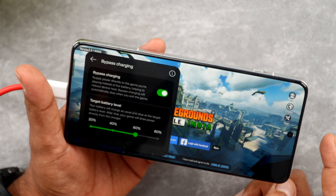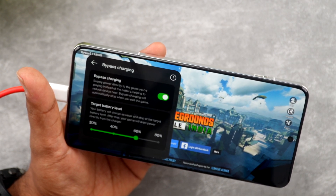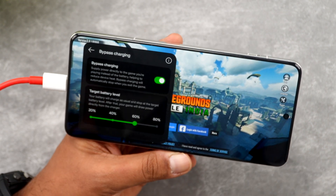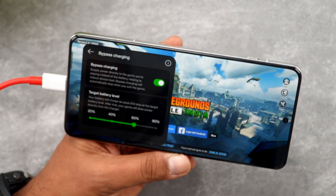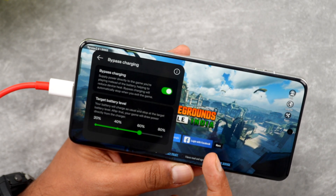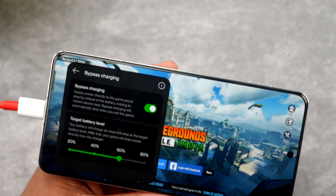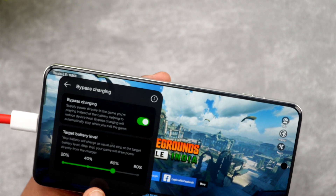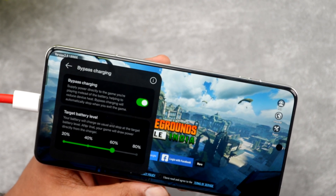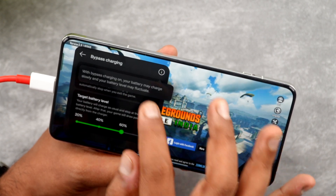You can see the message: 'Bypass charging — supply power directly to the game you are playing instead of the battery, helping you reduce device heat. Bypass charging will automatically stop when you exit the game.' There is also a target battery level setting — your battery will charge as usual and stop at the target battery level, after which the game will draw power directly from the charger. Right now it's set to 60% — above 60% it goes into bypass charging mode; if it falls below 60%, it will charge the device normally.